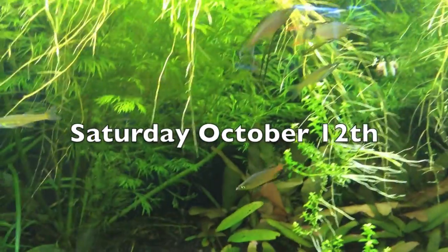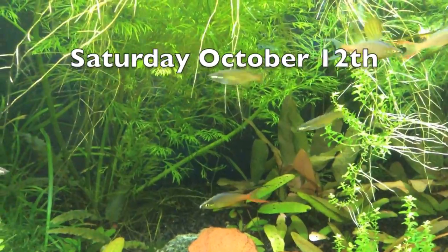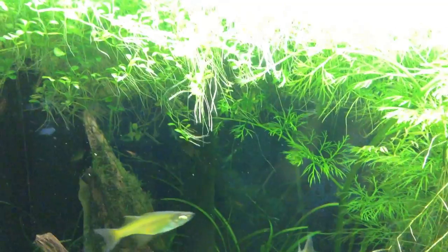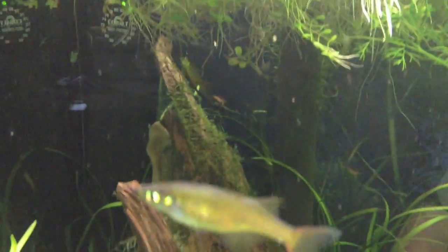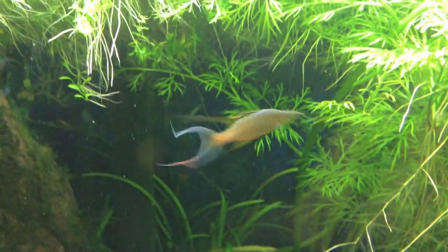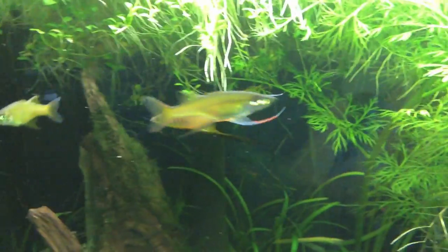Trying to catch this threadfin rainbow — they are so small and they move around so quick. There's one right there. See how his fins were out? They're very tiny. Such a pretty fish — they're really tall but very tiny.